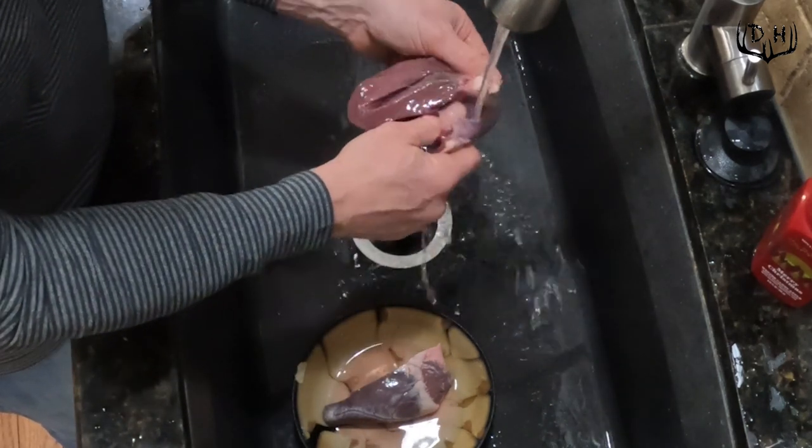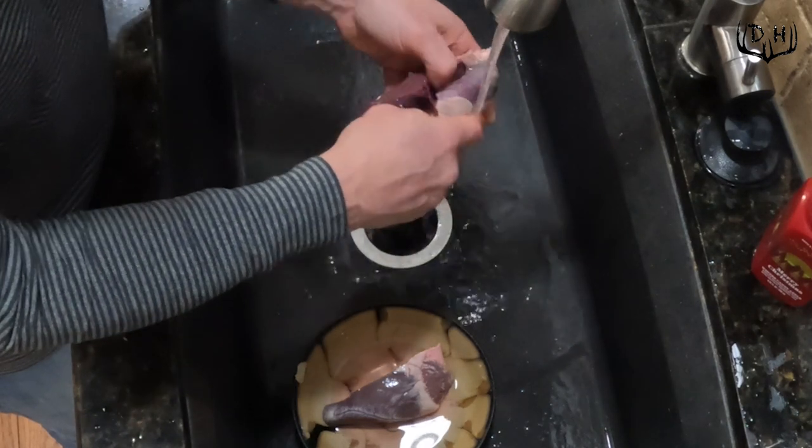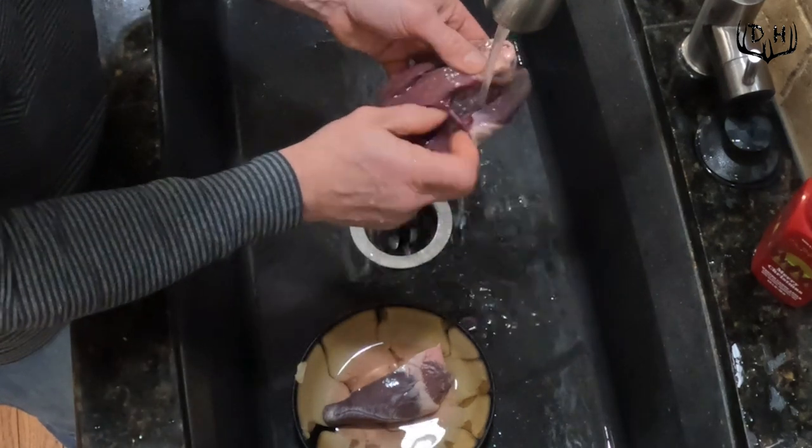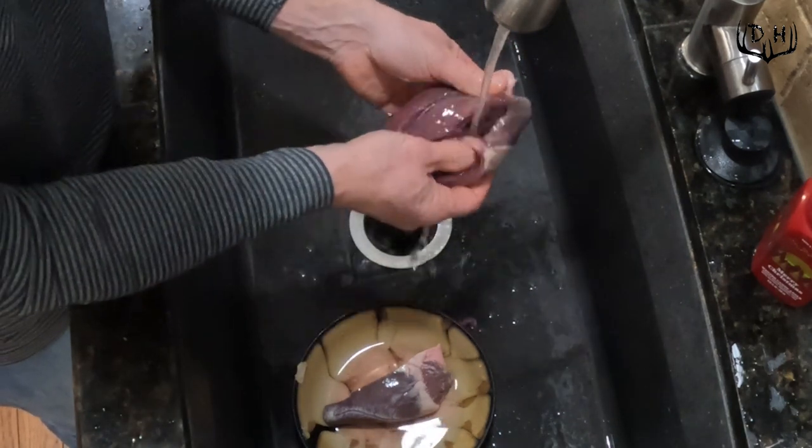Think about it — steak is muscle, right? And the heart is the strongest muscle in the body. A lot of people don't like the heart. It can be overcooked, but man, if you cook it right, it is tasty.